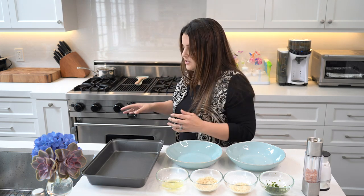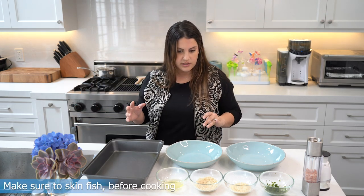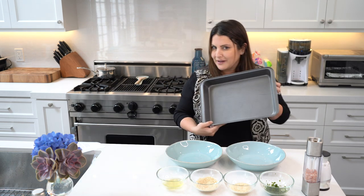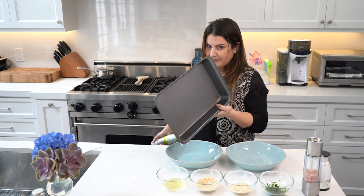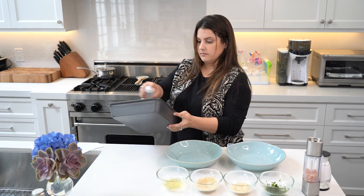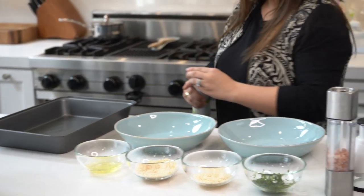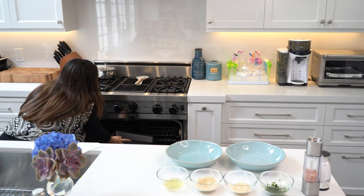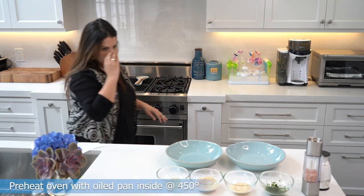I have my fish — you want to take the skin off your Mahi Mahi before you cook this. The first thing you want to do is coat your pan with cooking spray and then put it in the oven when you preheat it — empty. I don't know why, but it's part of the instructions, so I followed it. So that's coated, and we're just going to put it empty in the oven at 450 degrees.